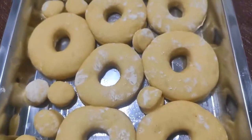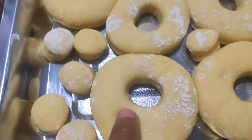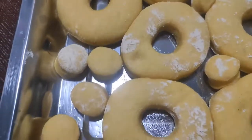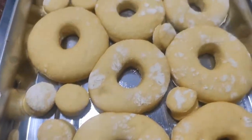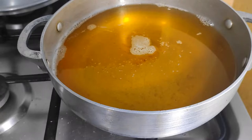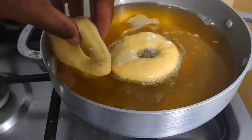The doughnuts have risen to the occasion. You know they are ready when you push them and they don't push back. I have a pot of vegetable oil going on low heat — low heat is very important because these doughnuts brown really easily, so we want a slow rise in temperature for them to actually cook before they brown.